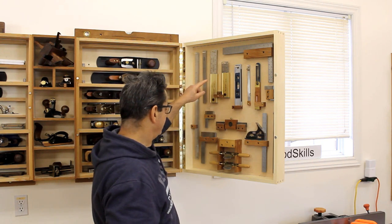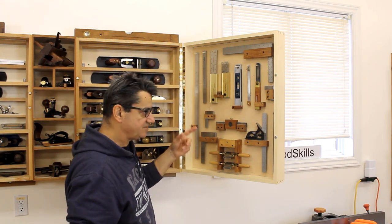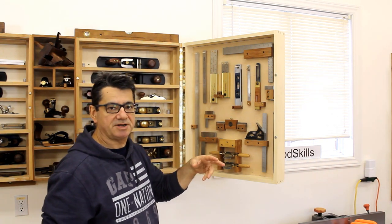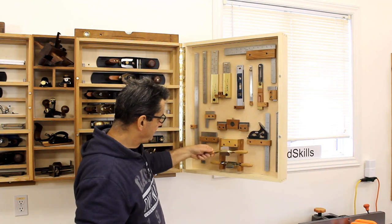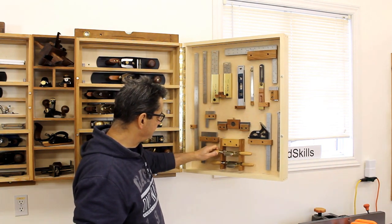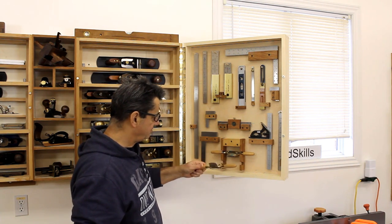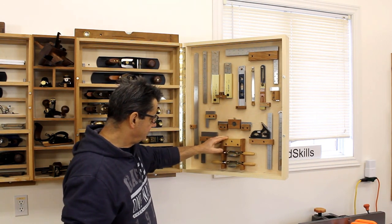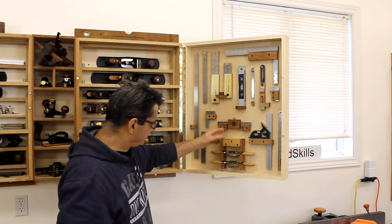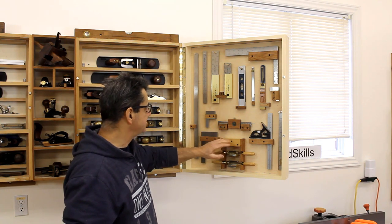I've got another Mortos model — these are my go-to flat-bottom and curved-bottom spokeshaves, designed by Brian Boggs. This is a holder I developed — originally from somewhere else, but I've adapted it to this door. That keeps it simple.